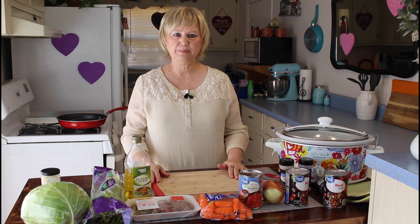Hi everyone, I'm Marie from Southern Country Living, and today I'm making a cabbage beef soup, and it's also a low carb soup.